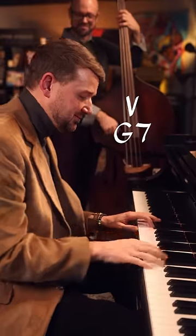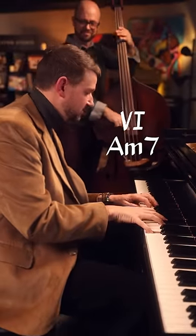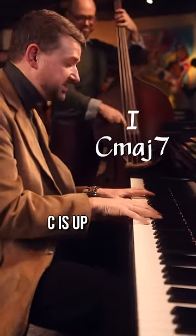How about this classic? Everything but C is up.